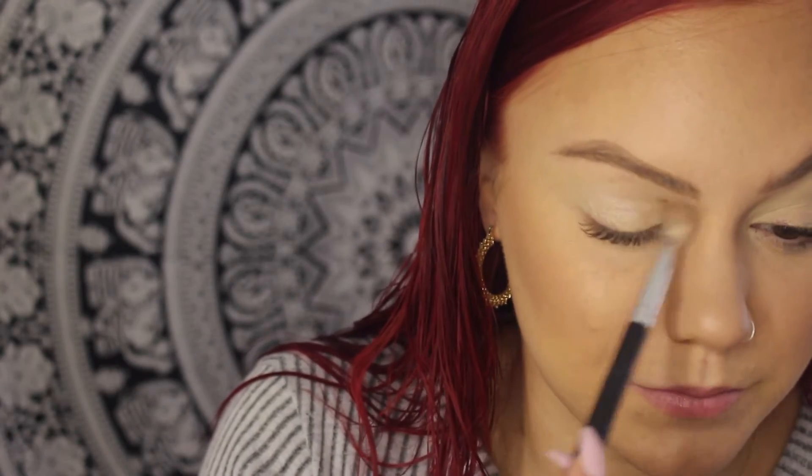First I'm going to prep my eyelids with MAC Paint Pot in Soft Ochre. I always do this before I apply shadow because my eyes tend to get really red — it's just a lot easier to do an eye look when your eyes are all the same color. I'm going to put a little bit onto my BH dual fiber brush and add it onto my eyelid. It tends to be really sticky, so we're going to go in with the light shade Aura and put that all over my lid to make it one color, using my BH fluffy brush. When I saw this palette online I almost bought it, and then it was like $20 cheaper so I had to buy it.